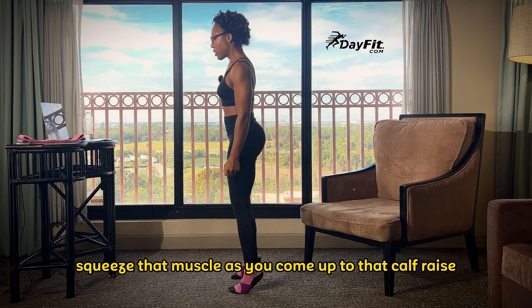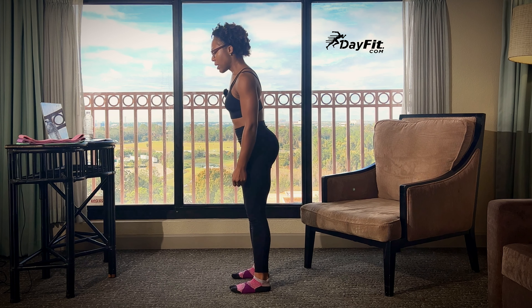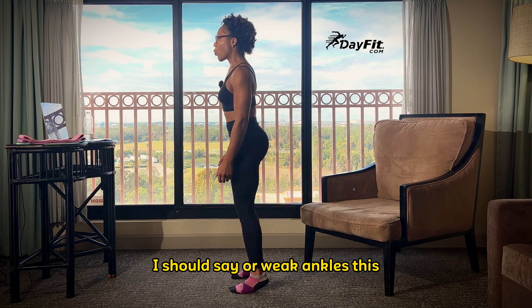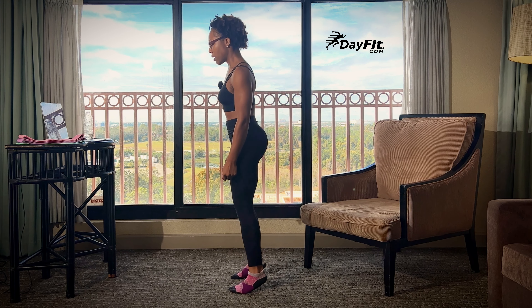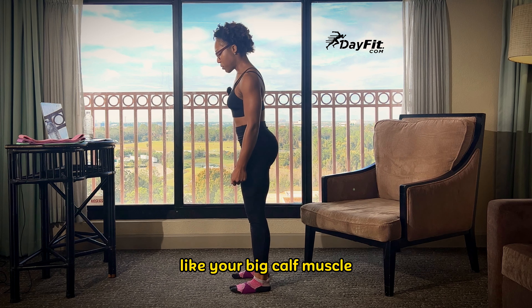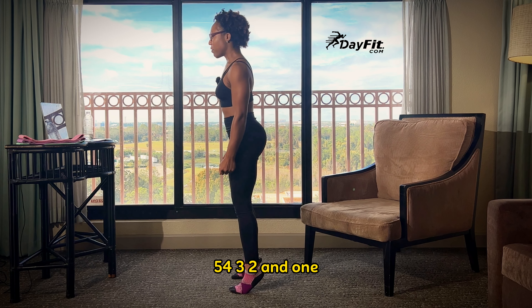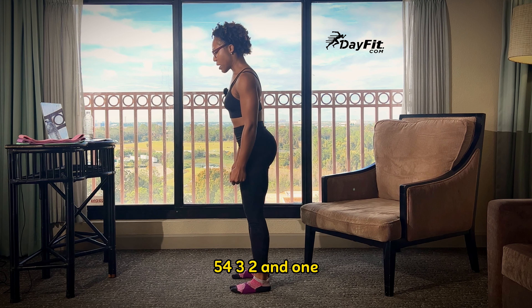25 more seconds. Squeeze that muscle as you come up to that calf raise. If you struggle with ankle mobility or weak ankles, this is a great exercise to help strengthen the ankle joint and the muscles that help stabilize that joint, like your big calf muscle — the gastrocnemius. Five, four, three, two, and one.